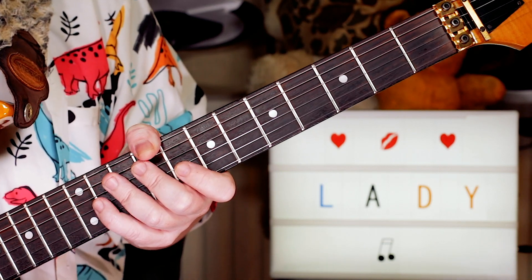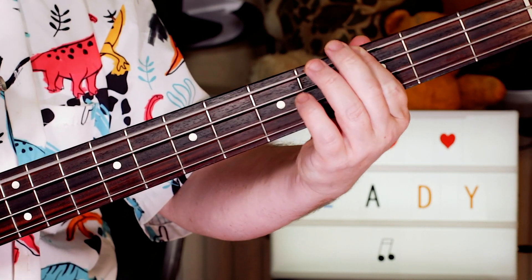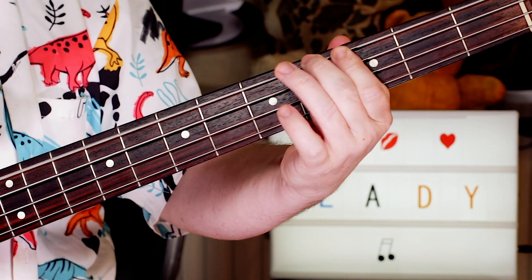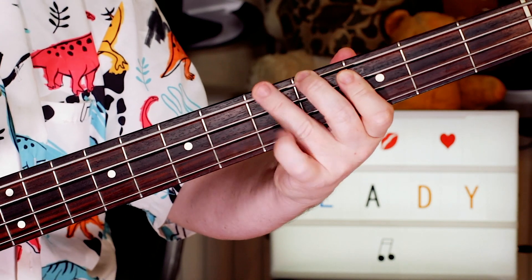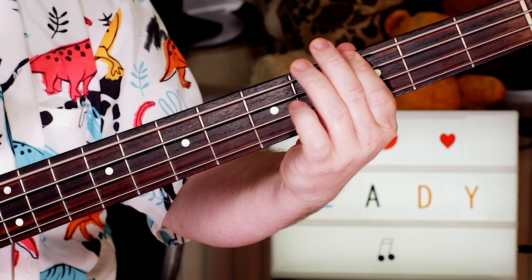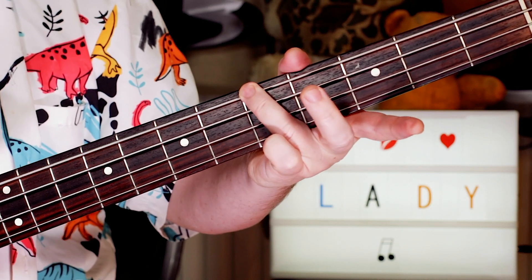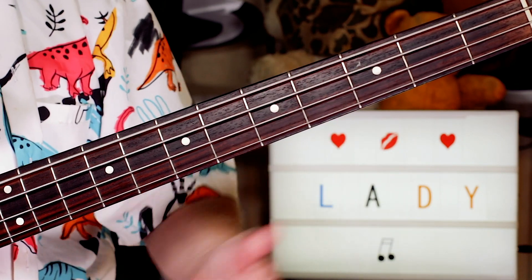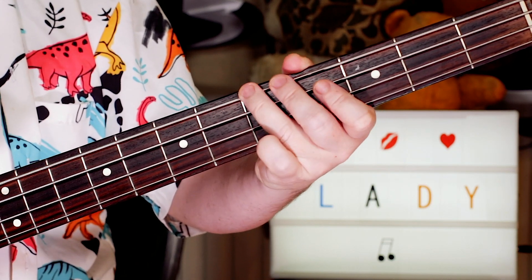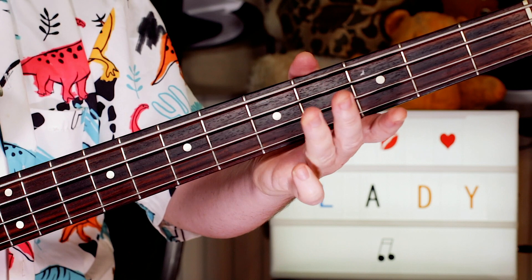Let's take a look next at the bass part. I played the bass part with a pick, but it also works finger style. I started on a G — it's a G sharp — so three to four. And then our bass riff: I'm playing A twice, open E, so five to open. Repeat that.